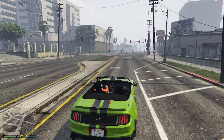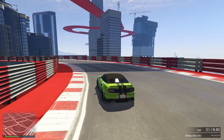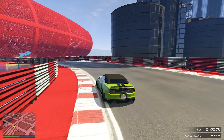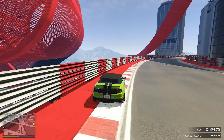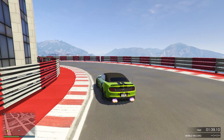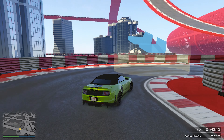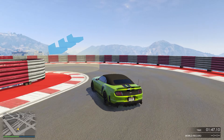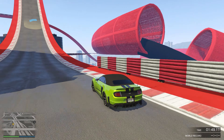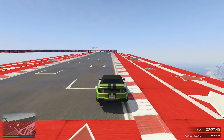Now we come to the big question: is it worth it? I'd say that yes, the car is actually worth the money. Even though it is expensive at $2.2 million, it is well worth the money because of the performance and because it is just too fun to drive. So yeah, the Dominator GT — a muscle car with the handling of a supercar. Anyways, let's move on to the track test.